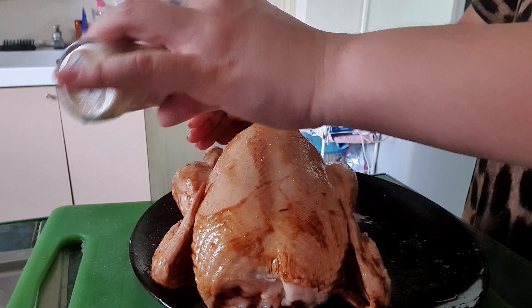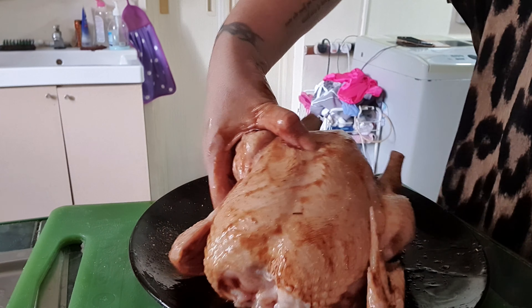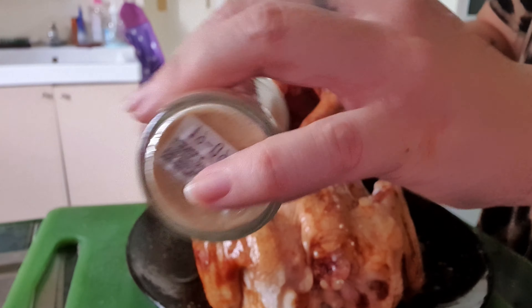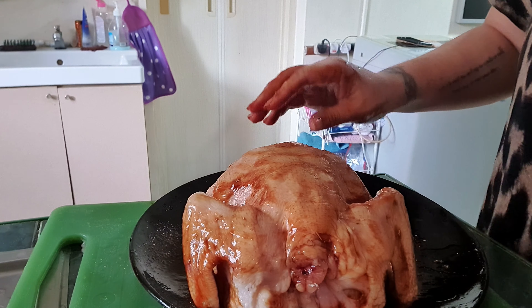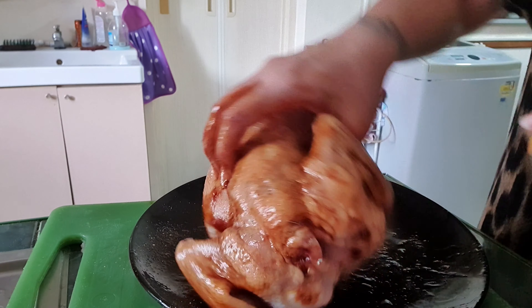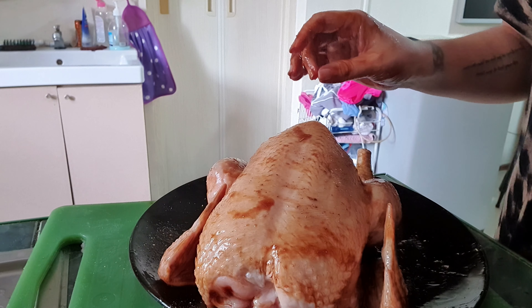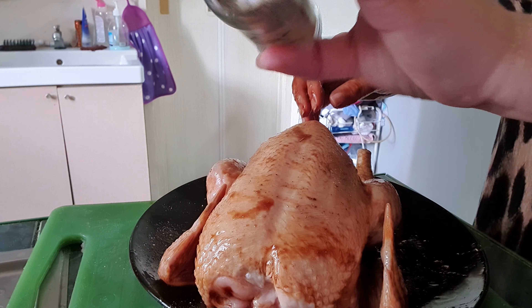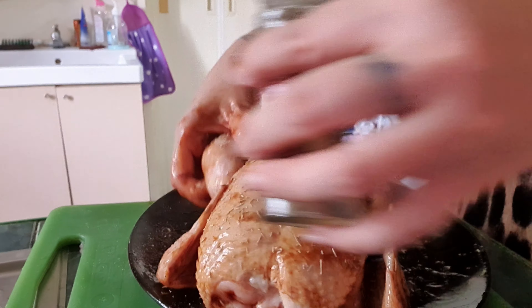I'm going to put some garlic powder — I'm just playing this by ear, but yeah, whatever, that sounds good. I'm just going to toss it on there and see what happens. Some black pepper, and I'm going to put some rosemary because we like our chicken with rosemary.